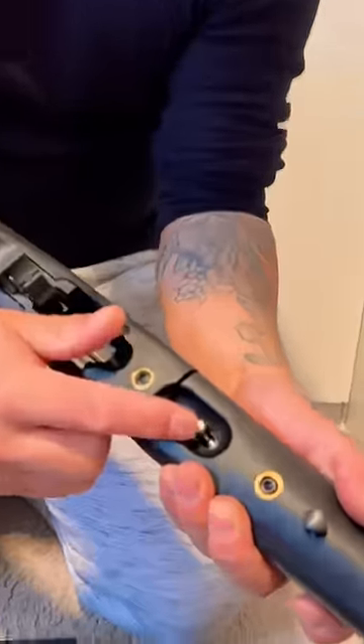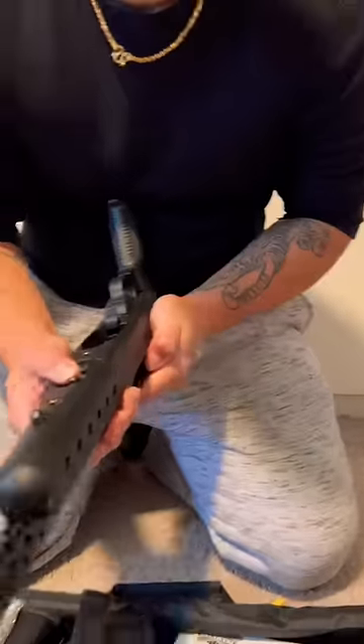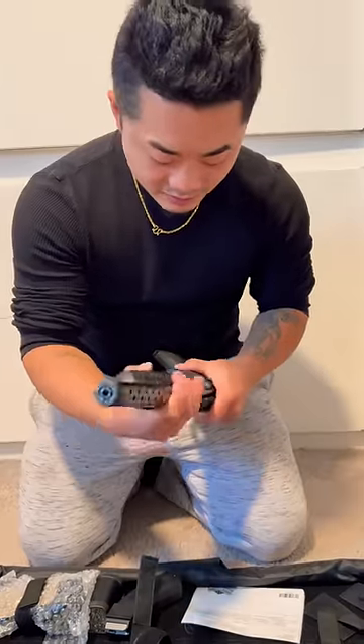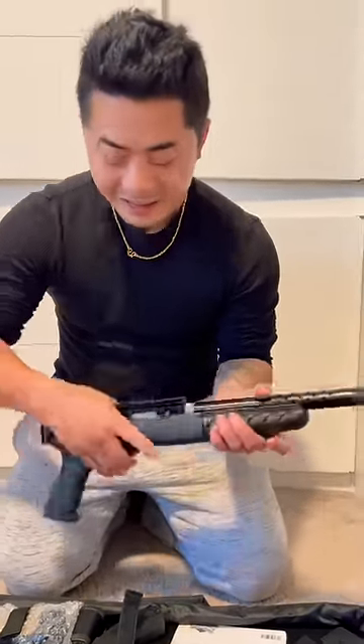It has a little lever right here — put it up, pull the charging handle back, twist, and it comes right off. That goes in your backpack, bro. To put it back in, you just do like that. That's amazing.